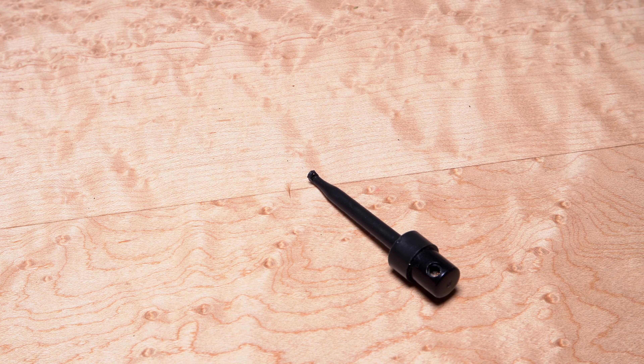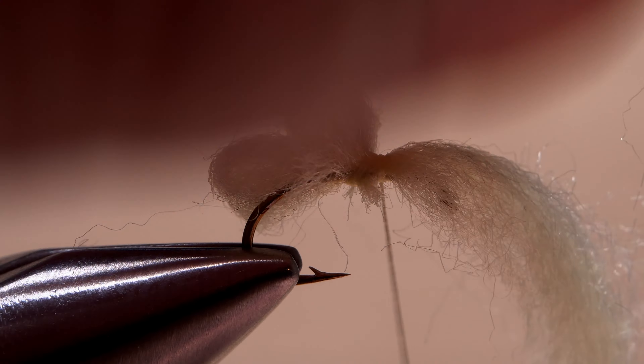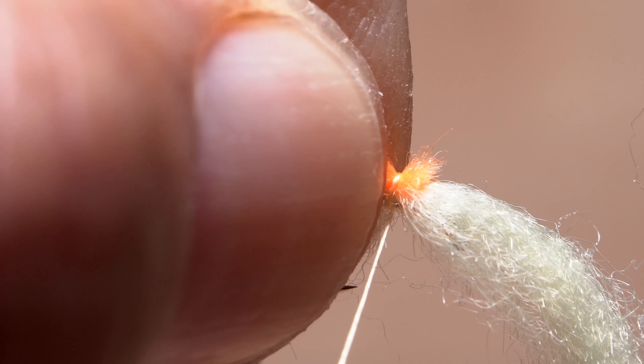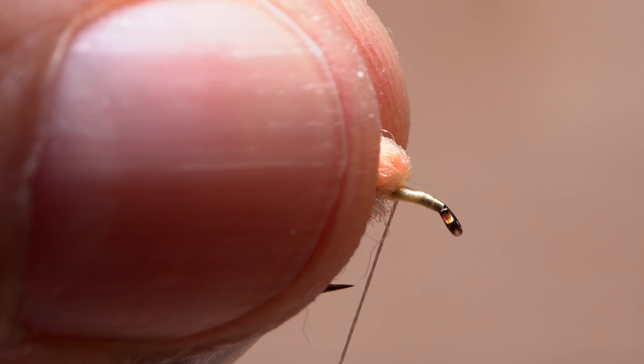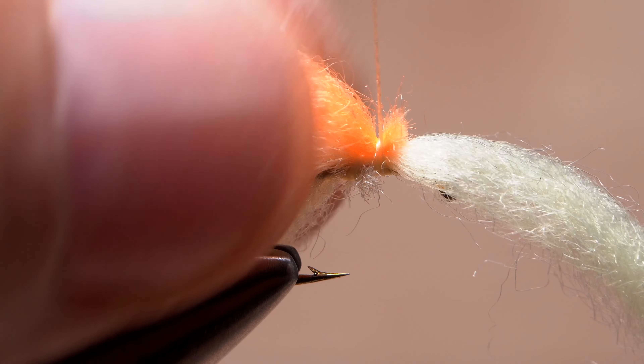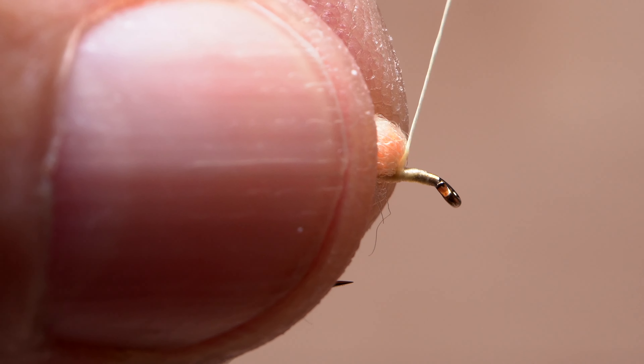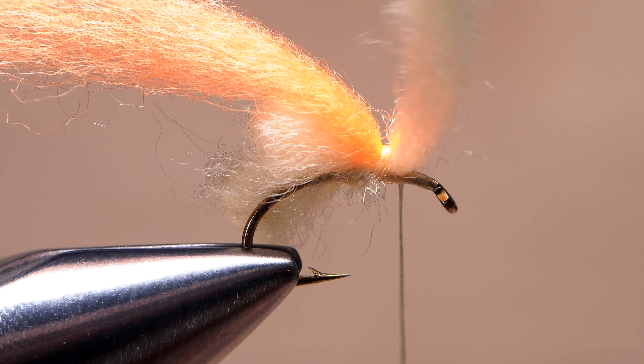Next, pick up the contrasting color of yarn for the yolk or blood dot. Anchor one end on top of the hook shank at the location of your tying thread. Then pull the forward-pointing lighter material back, take a wrap in front of it, a single wrap over top of the blood dot material, then one in front just around the hook shank.